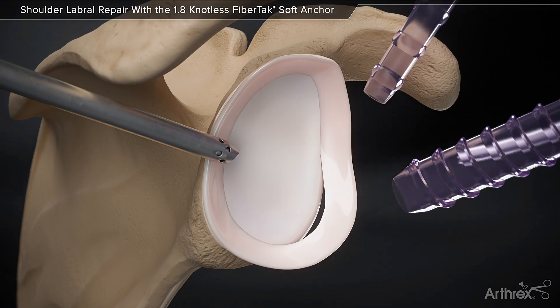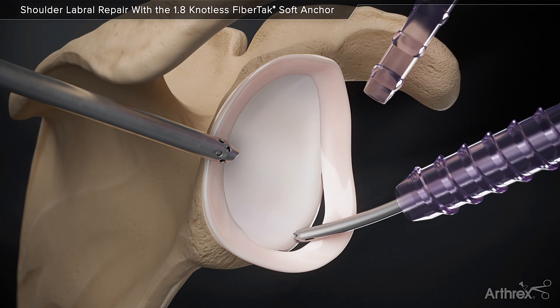A curved guide is introduced through a cannula. After locating the position on the bone surface, a flexible 1.8mm drill is introduced to create the bone socket.